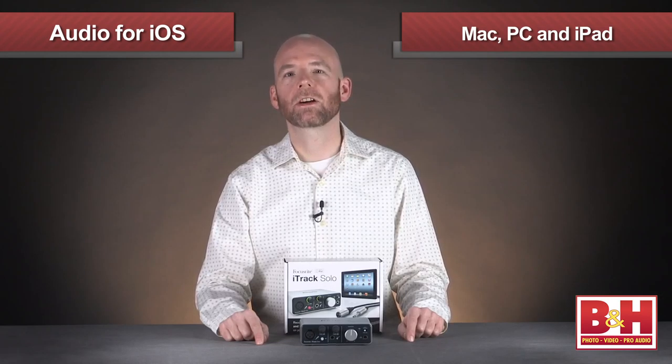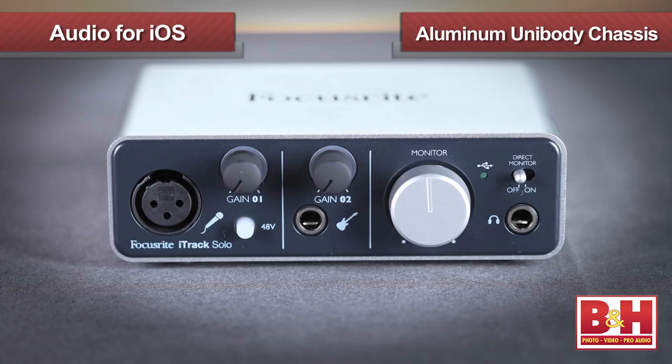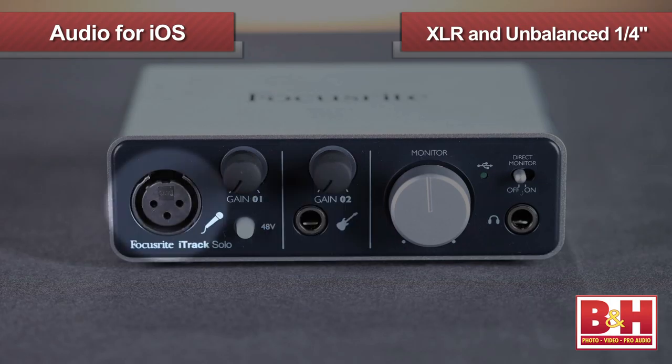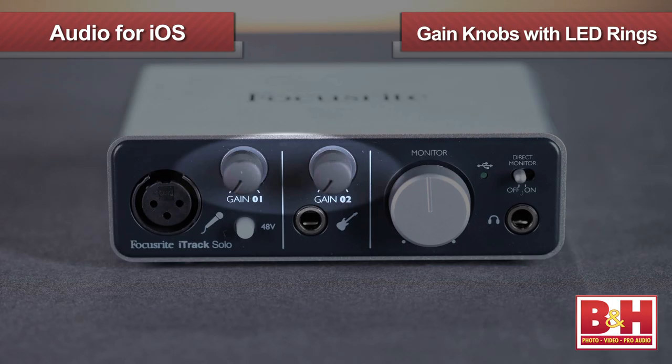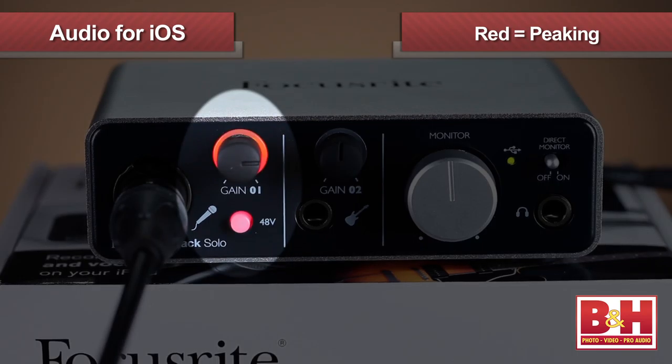As you may have guessed, it also works with the iPad. The iTrack Solo features a small, rugged aluminum unibody chassis that is super portable, weighing just over a pound. There are two input options: an unbalanced quarter-inch input for guitars or basses and an XLR input for microphones. 48-volt phantom power is available for condenser microphones, and both inputs feature easy-to-access gain knobs with LED rings that glow green when the signal level is good and red if you're overloading.